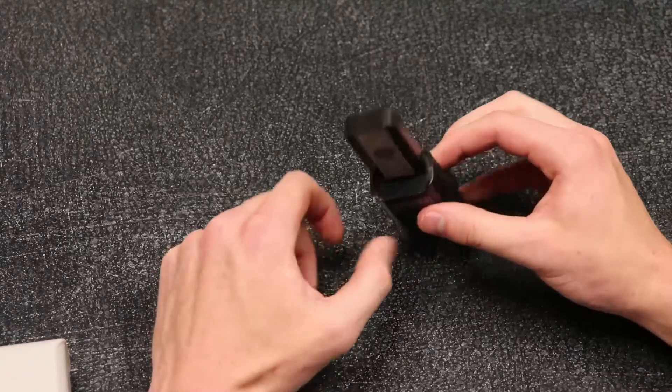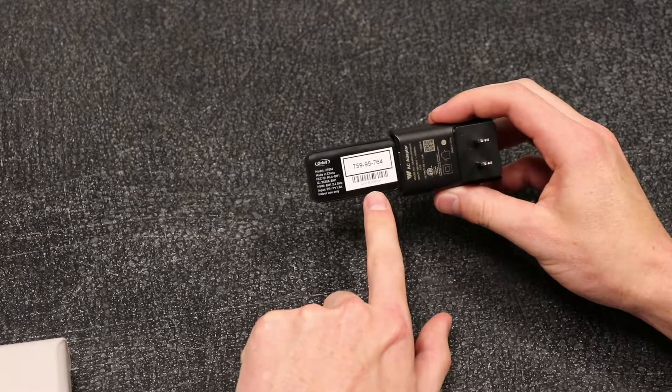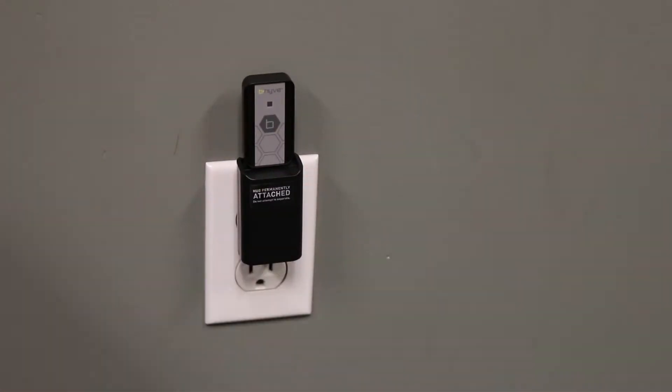To begin pairing your Wi-Fi Hub, first take note of the last few digits in the MAC address on the back of the Wi-Fi Hub. Next, plug in your Wi-Fi Hub. It will automatically go into pairing mode, as indicated by a flashing blue light on the front of the device. It will stay in pairing mode for one hour.